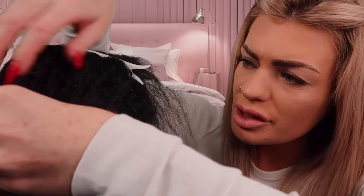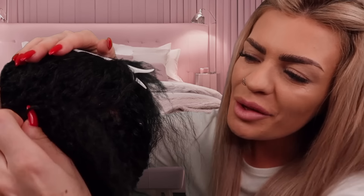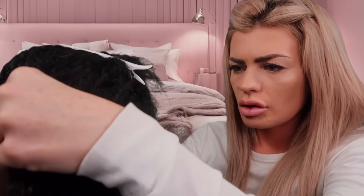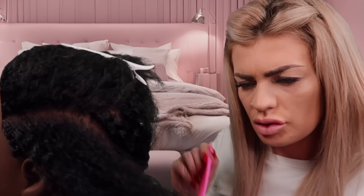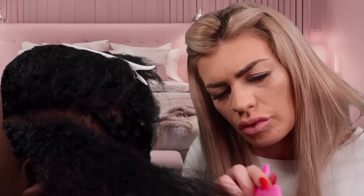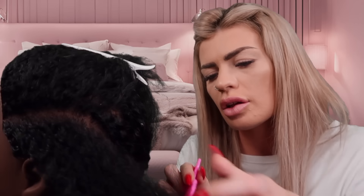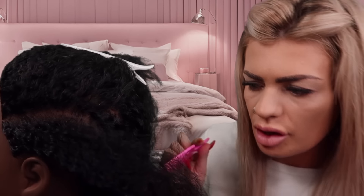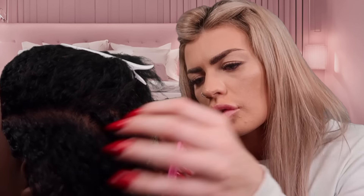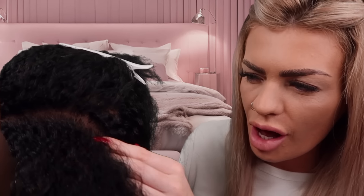I'm sorry if I'm pressing on your head. I'm like leaning on it with my other hand. Okay, that's the left one. Let's just comb this through now. There's only one left just here. Look, right by your hair. It's super tight.